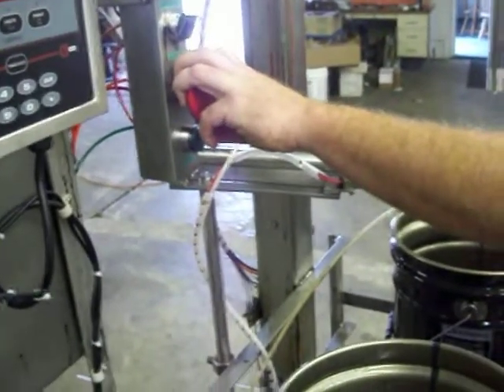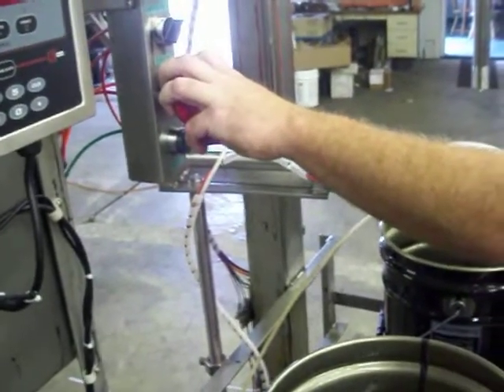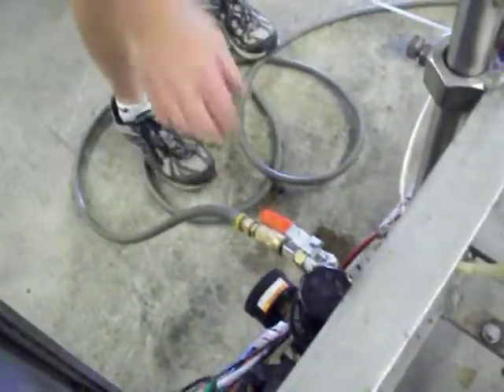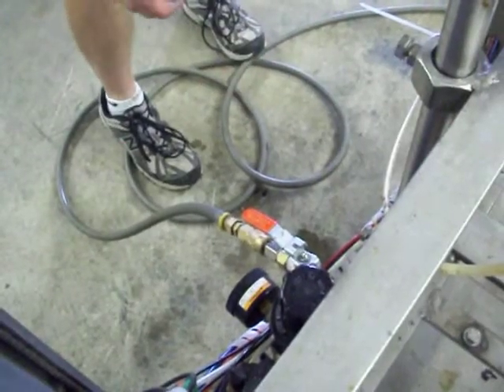I'm going to show you the air shut off before the fill head reaches the bottom. There's an air shut off valve on the back of the filling machine. When you press start and the head descends, you want to shut that valve off before it reaches the bottom.